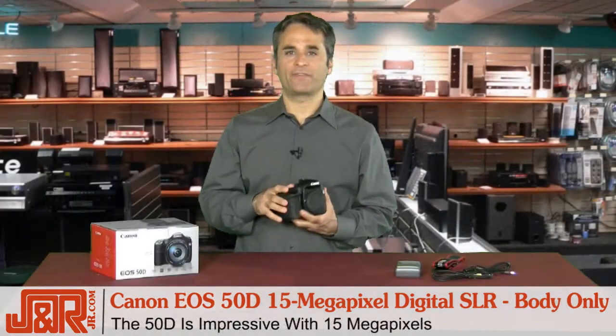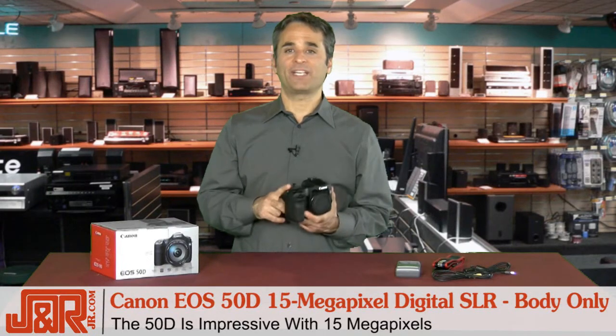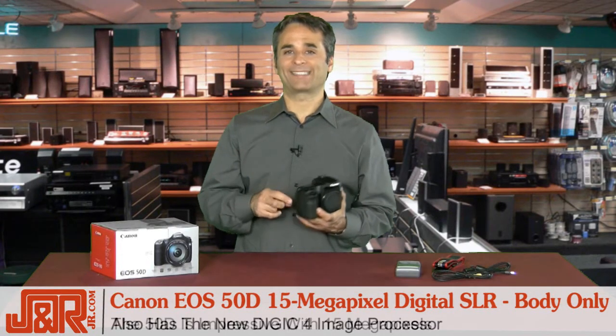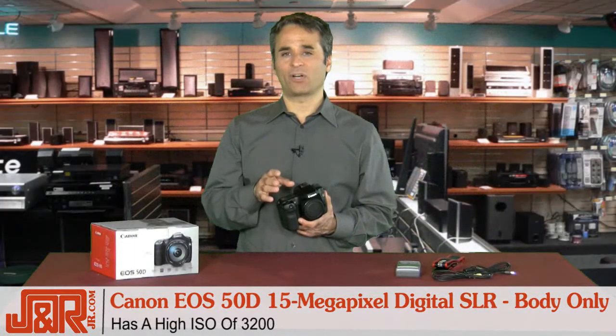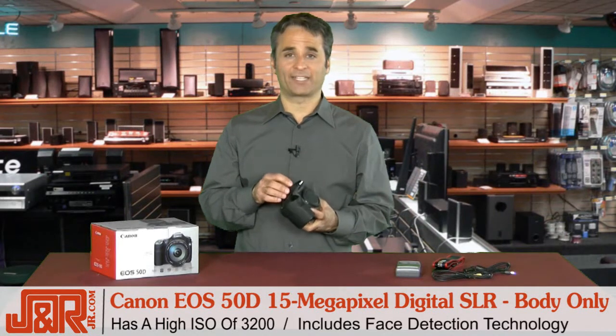Taking a look under the hood, this 50D is impressive with its 15 megapixels, and it's got a Digic 4 image processor. That's a step up over the Digic 3 that you found in the 40D. Also, high ISO up to 3200, and it's got face detection.